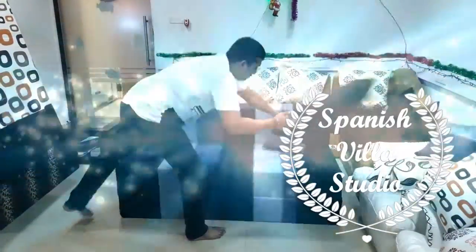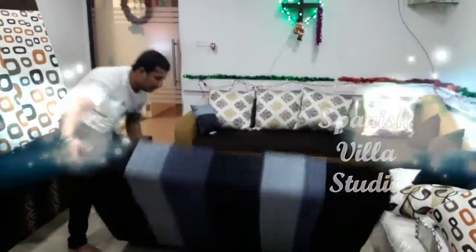Hi, this is a folding sofa-cum-bed. This can be used as a bed for 3 people to sit and sleep.